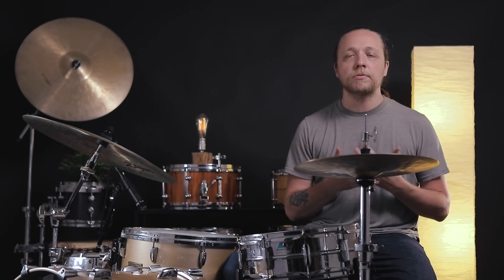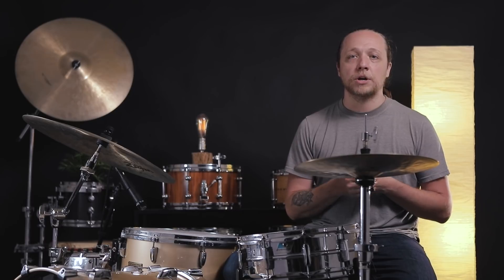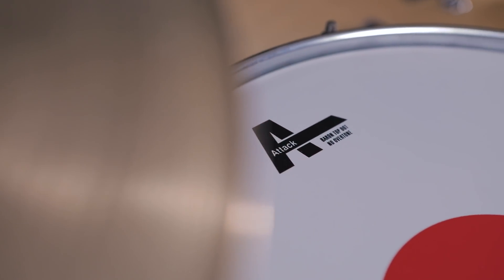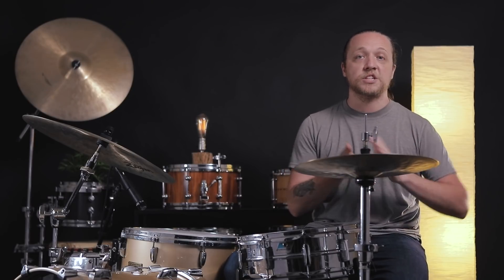Attack Drumheads have been around since the 80s, longer than I realized actually. They've been through a lot of different iterations and ownership, and they're kind of coming back through via Cardinal Percussion. We have struck up a friendship with them and are checking out a whole bunch of drumheads from them in the next little while. The first head we're talking about is called the Baron.